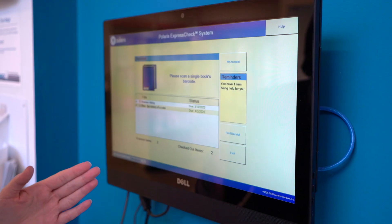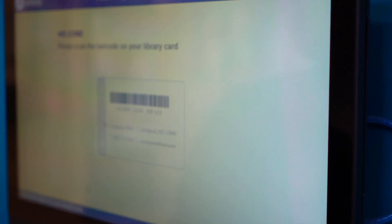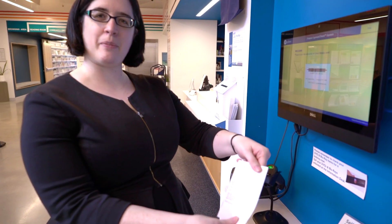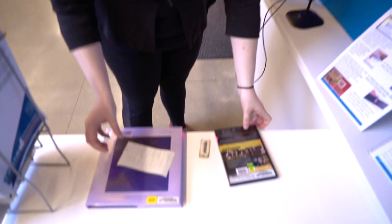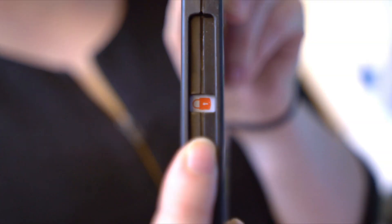It's going to come up, and then I can either say print receipt or exit. I like exit. I got my receipt right here that says when my items are due. The one thing to remember is if you have a DVD that is locked, you do have to go to the desk to get it unlocked.